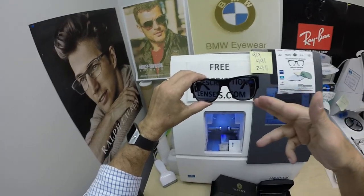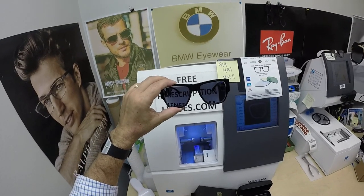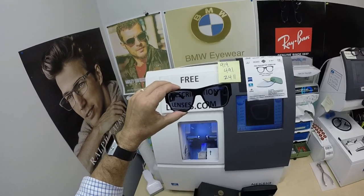I can do that in any prescription. These are single vision, but I can do it in a line style bifocal or the invisible bifocal. It adds $129 to the purchase. The regular Photofusion Gray, Brown, Green, and Blue is $99. The Extra Gray is $129.